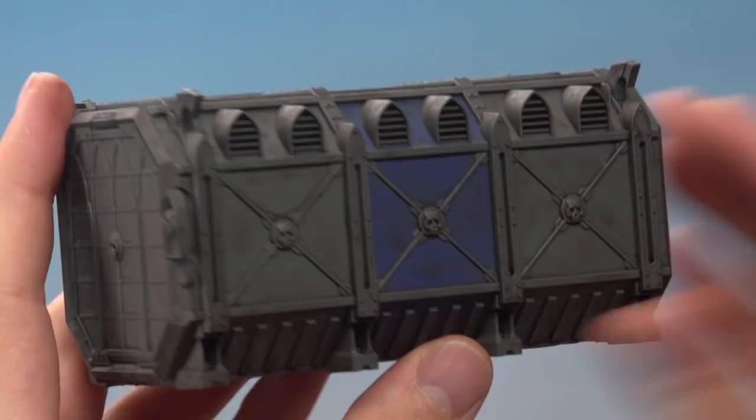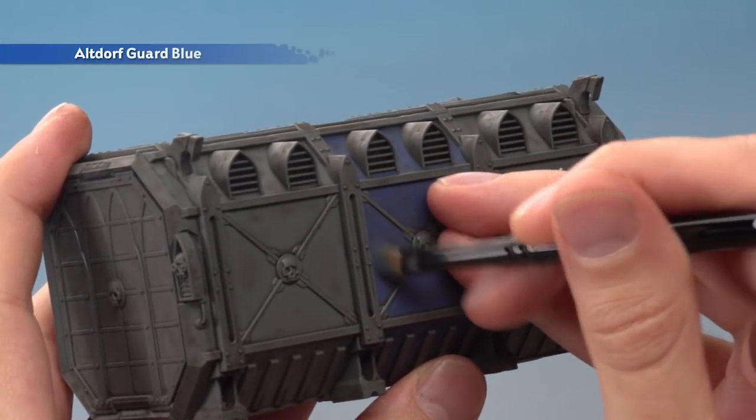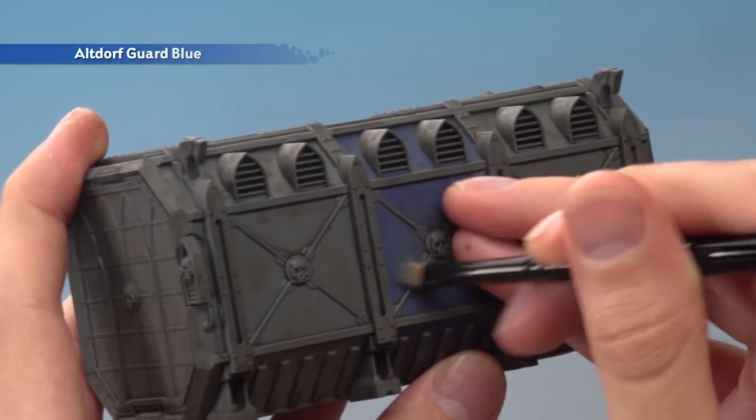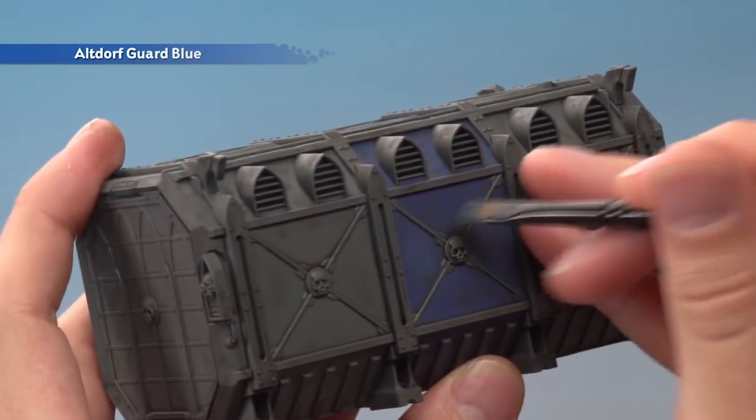Once the shade's completely dry, you're ready to begin highlighting, starting with Altdorf Guard Blue. Using a small dry brush, apply it to the middle of the blue panels in a circular motion like this. Just be sure you've got hardly any paint on your brush before you start to apply it.